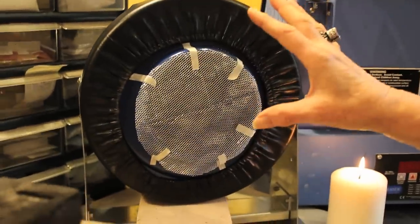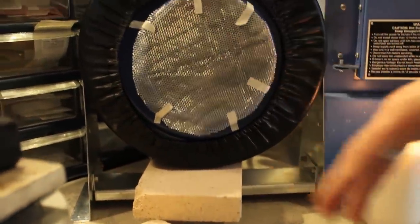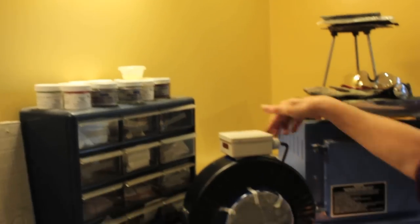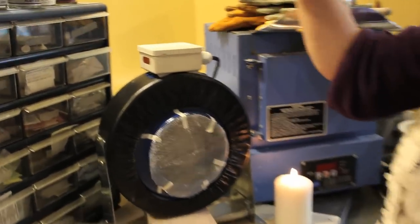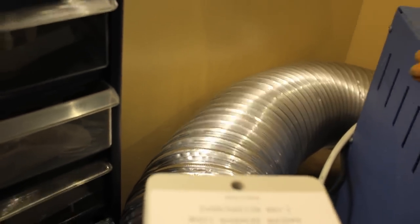They come without a stand, with a stand, and with filtration. A lot of people use these in grow rooms to move air around when growing tomatoes. I liked this one because it has a stand so I didn't have to do any fancy footwork. It also has a wall mount. It has a six-inch diameter outlet in the back, so I needed to buy six-inch ducting.